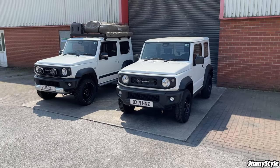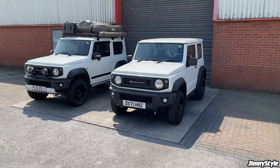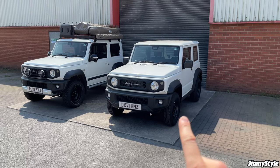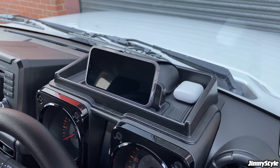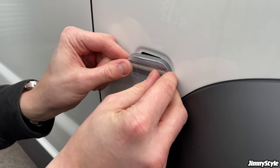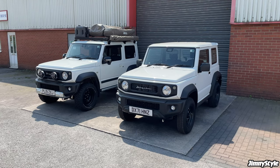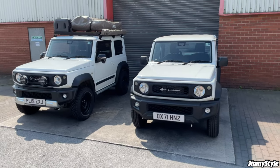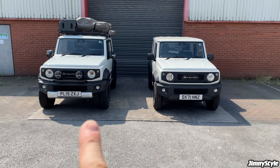Welcome to the second installment of the modifying our LCV Jimny series on our YouTube channel. If you saw episode one, we took this completely standard LCV commercial two-seater Jimny and did a few essential interior modifications and a few basic exterior modifications as well. If you haven't seen that video we'll pop the link in the top of this video. In this episode we'll be doing a few more exterior modifications to bring this LCV Jimny up to speed with our SZ5 passenger Jimny.